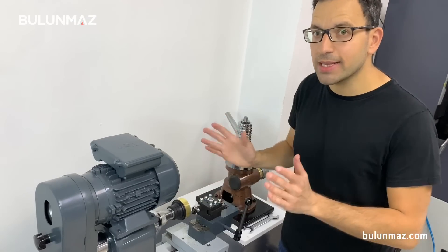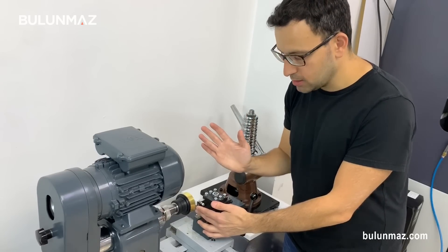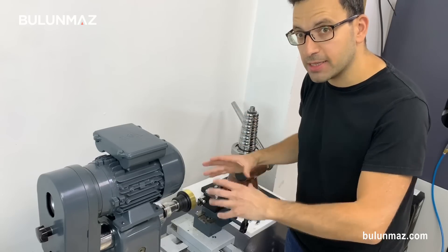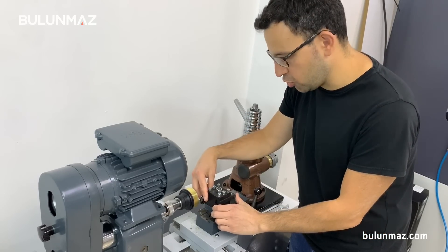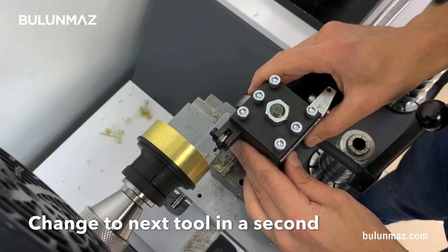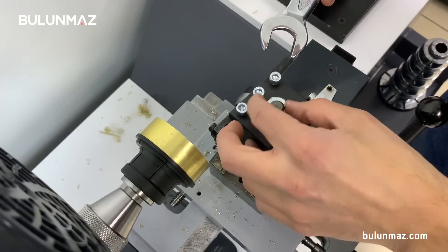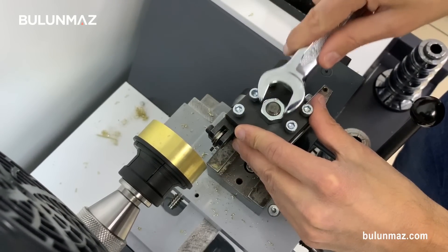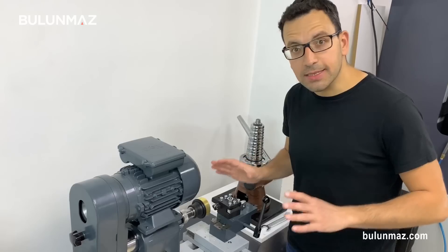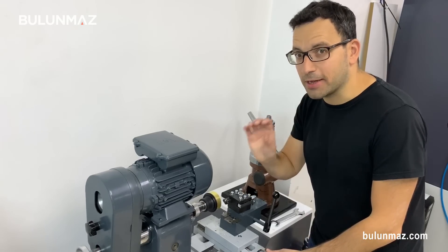The next step is forming the sides of the bangle, so I have to change the tool. I was using the PCD tool to clean the sides; now I will change to the forming tool. You don't need to manually change everything — it's a complete system. You can simply turn your tool holder to the right to find the right degree, then lock it. The forming tool is a special design tool and it's ready to work.